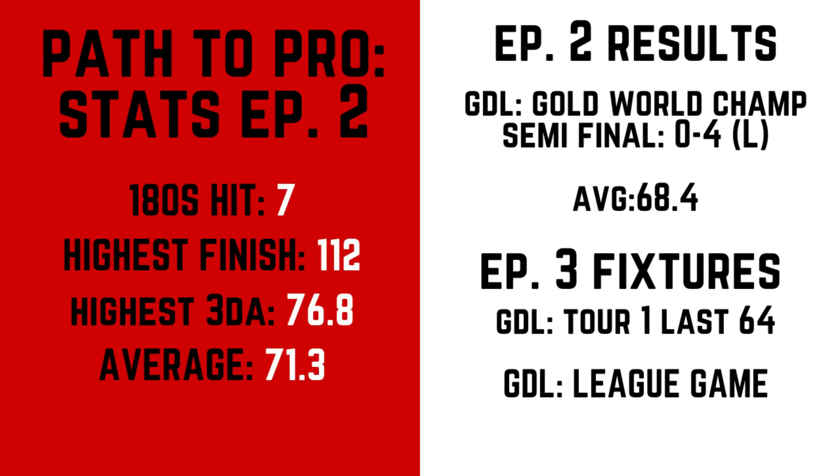At the end of every episode we're going to do our summary. This episode only covers a few days — if we're doing two a week, take this as every three days. In that period we hit 7 180s, our highest finish was 112, our highest three-dart average in a game was 76.8, and our overall average is about 71.3. You'll see this go up and down some episodes because it's every three days — some days averaging in the low 60s, some days in the high 70s or early 80s. This week we had one competitive game — the GDL semi-final in the World Champs. I'm happy we got to the semi-final but we lost 4-0 and we need to improve. Next episode we have our first game in the new season of GDL, a league game, and a last 64 in the first Gold Tour.